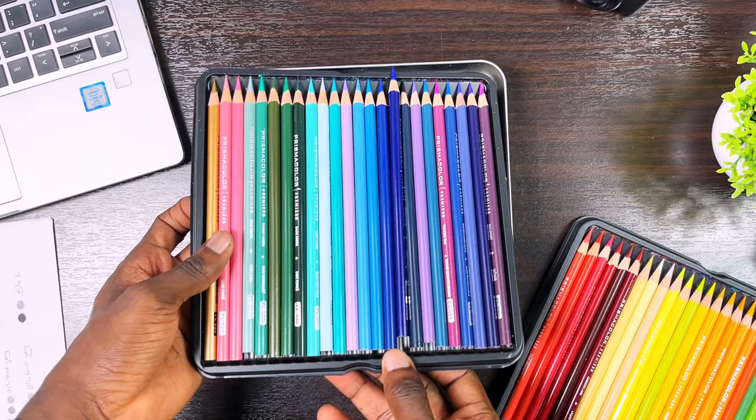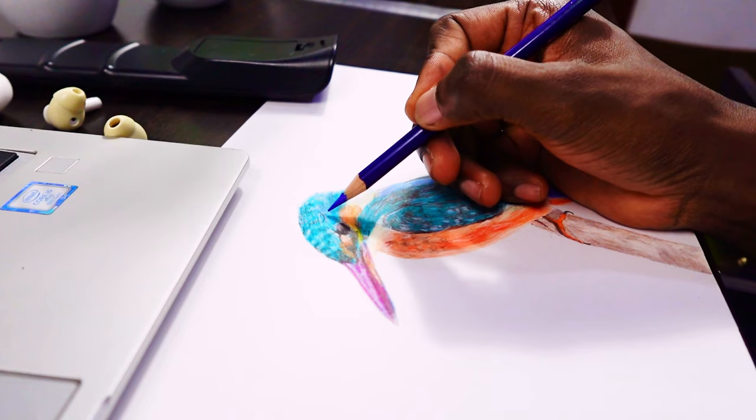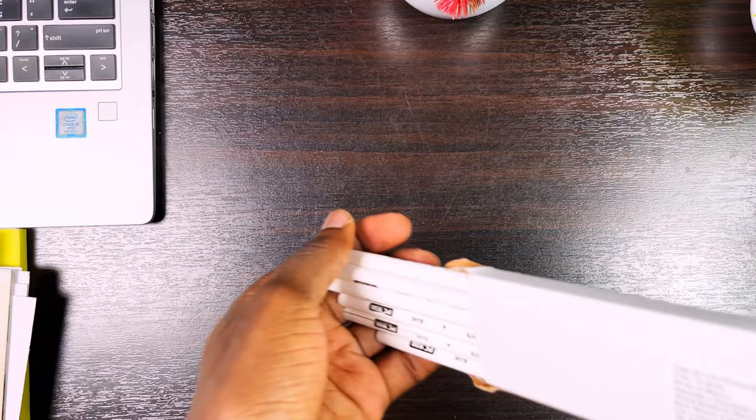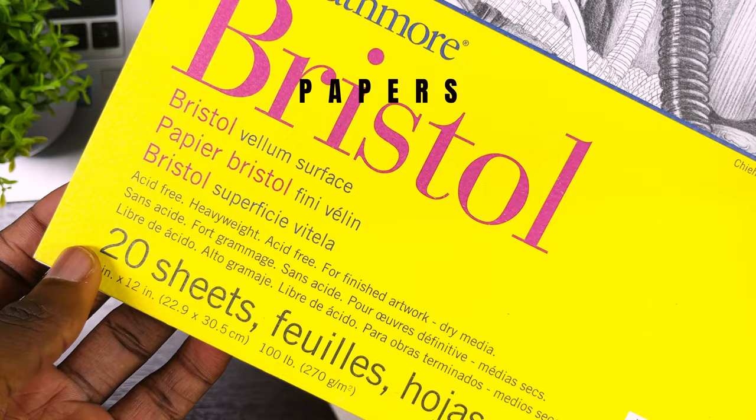I've used the Prismacolor Premier pencils in about 80 percent of my drawings. They are the first set of colored pencils I ever bought for realistic drawings and they are amazing as well. They may not have the build quality of the Caran d'Ache Luminance pencils, but they do get the job done and I've enjoyed using them over the years. I recommend that you get extra black and white colored pencils because you'll run out of those colors pretty quickly.